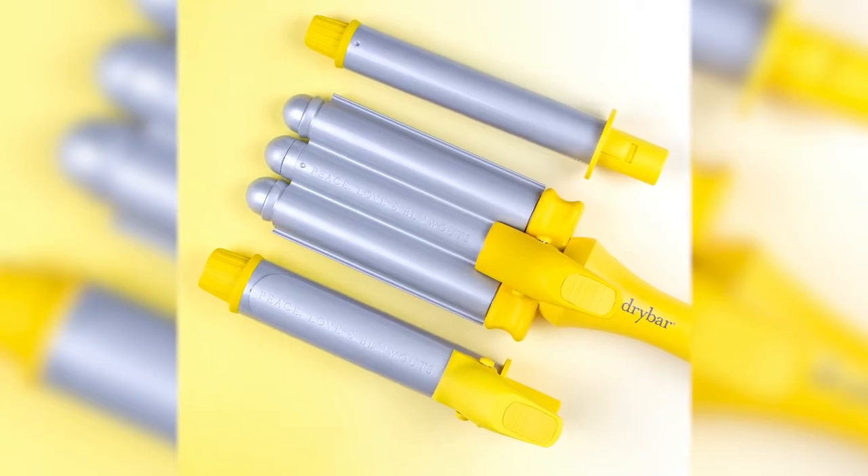And there you have it! Can you believe you can get three different waves and curls with one tool? If you love to mix it up, you are going to love the Mixologist. Thanks for watching! Peace, love, and blowouts!